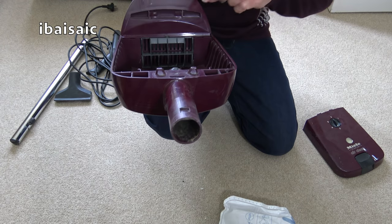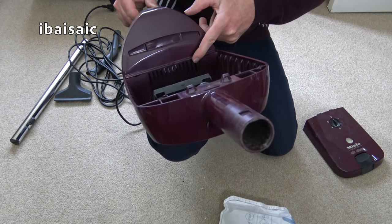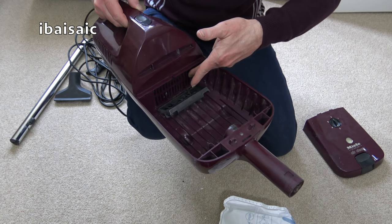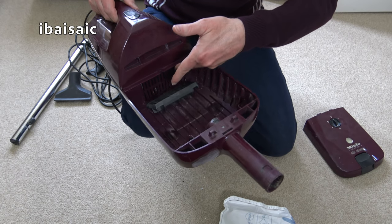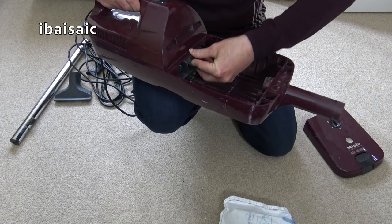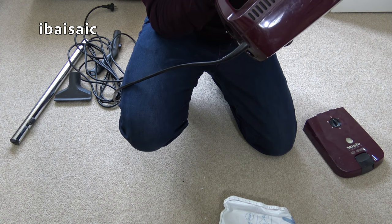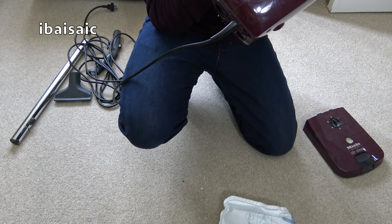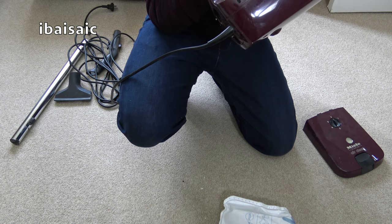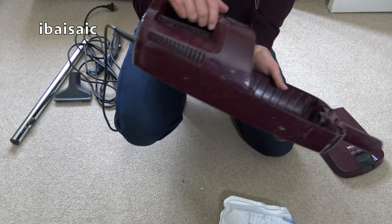It's missing the pre-motor filter — the lighting's not very good today — but I've got plenty of those. They come with Miele bags and you can cut them to fit, so I'll just cut one of those micro filters and put it in. I don't know if it's got a date wheel. I think this is possibly from the 80s. There is a date wheel — it says 42 in the middle. This is certainly not from 1942, so I don't know what that's about.